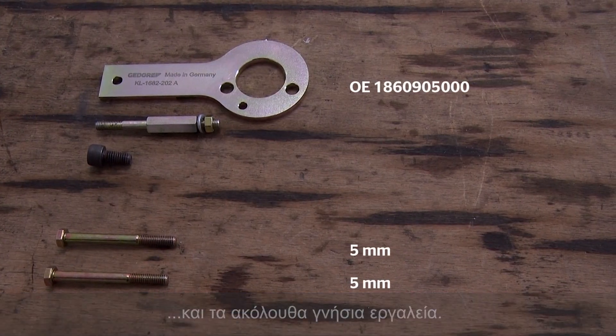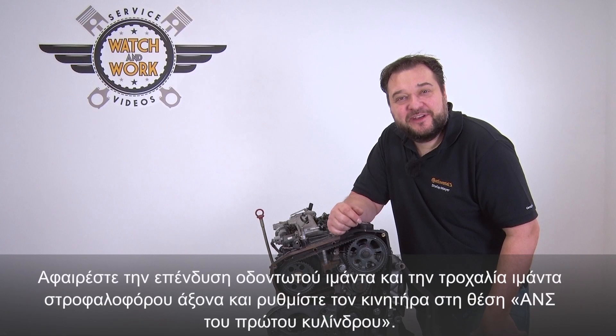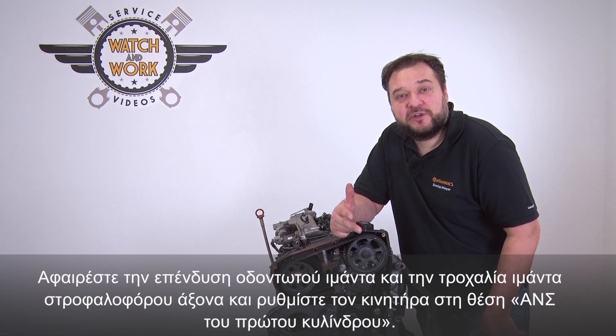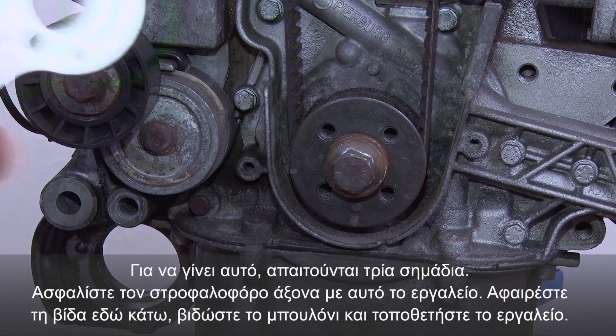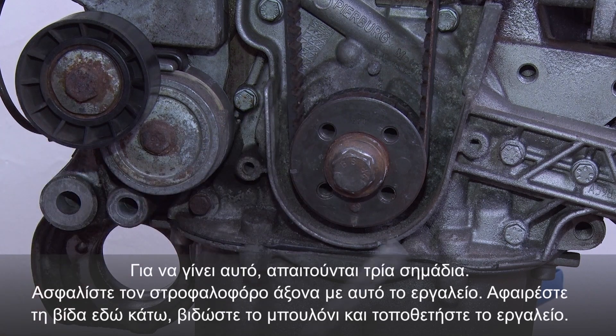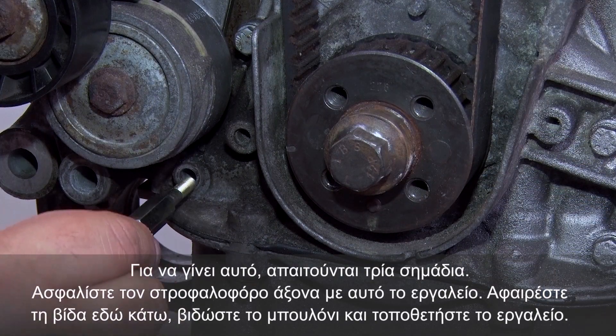Please have the following OE tools to hand. Once you have removed the timing belt guard and crankshaft belt pulley, you have to set the engine to top dead center at cylinder 1. There are three marks to help with this. You lock the crankshaft using this tool — remove the screw at the bottom, screw in the pin and then fit the tool.